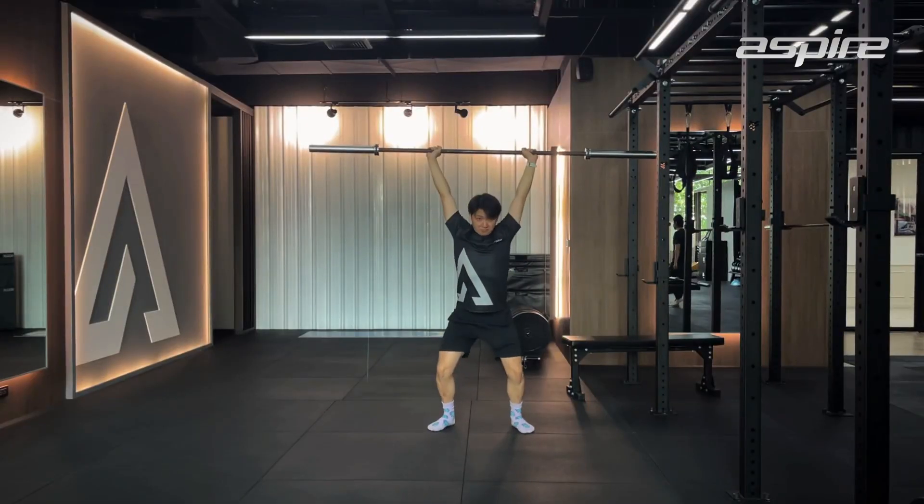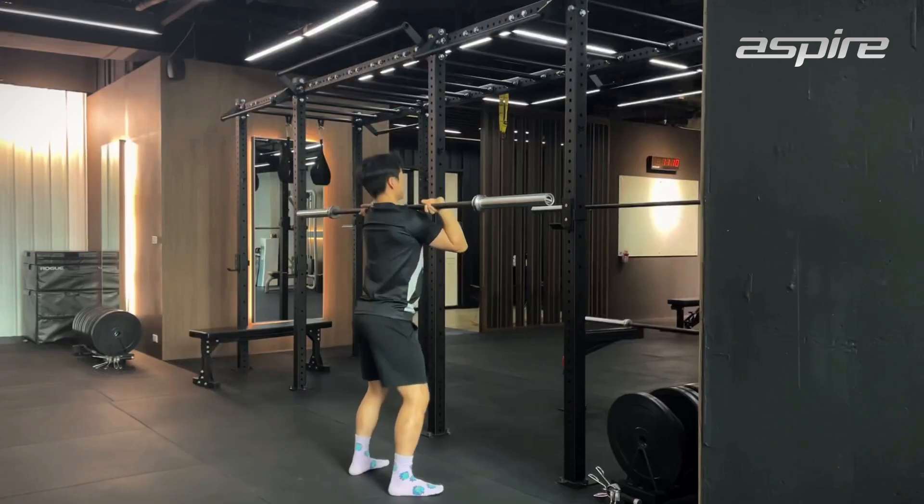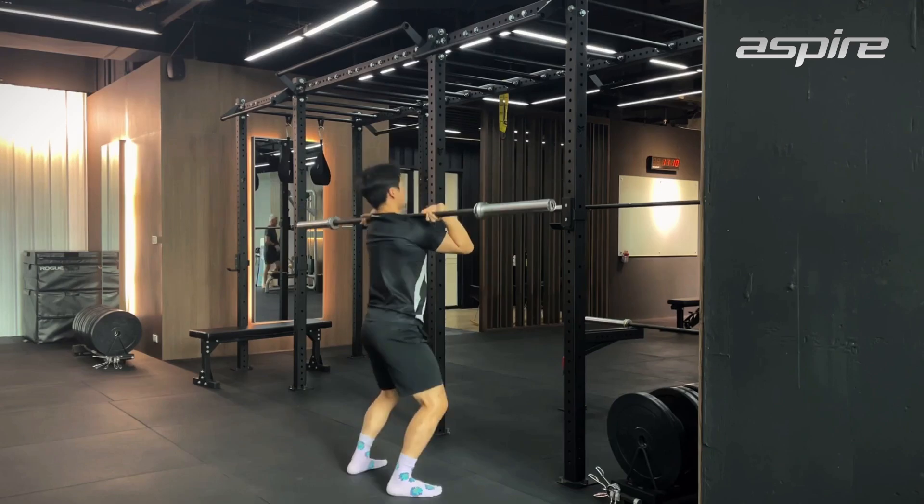The last one is push jerk. Same thing — you have to use your legs to drive the bar up. But when the bar is going up, you have to lower your body down and catch the bar. The strict press is the slowest one, and the push jerk requires more speed and power compared to the other exercises.